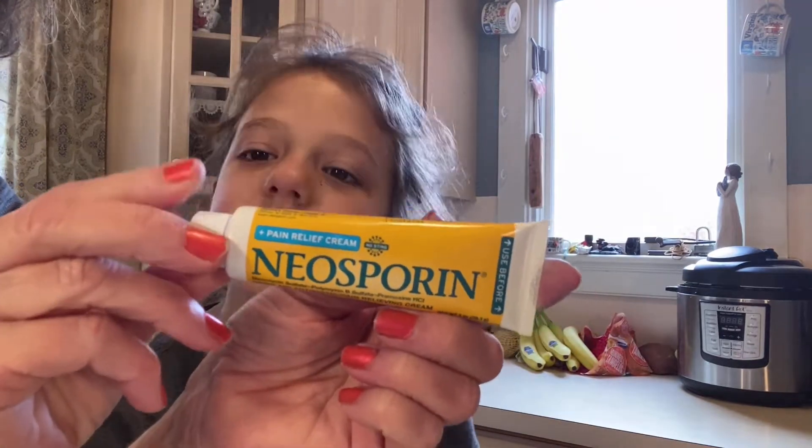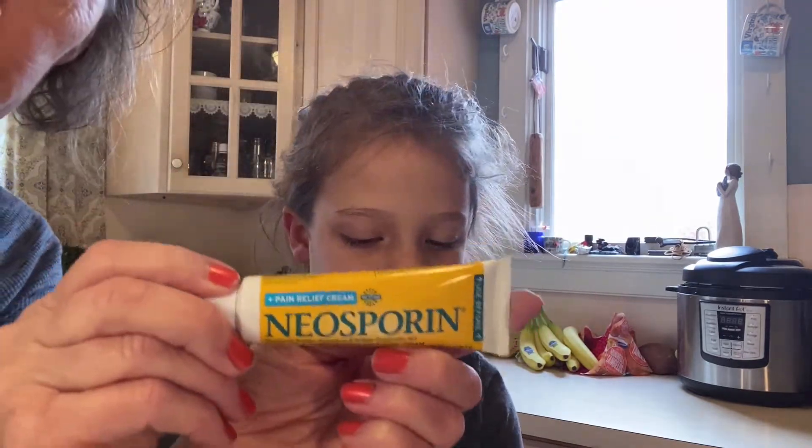It's medical grade. So you want to use Neosporin cream — don't use ointment. Because the ointment is thick, it doesn't let oxygen in. And the bacteria can live in the ointment. So you might want to make sure you get Neosporin cream for your ears.